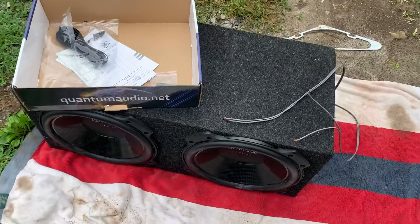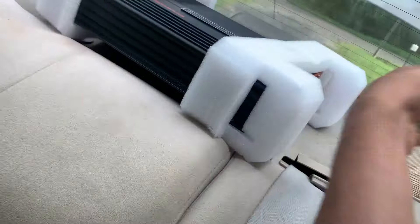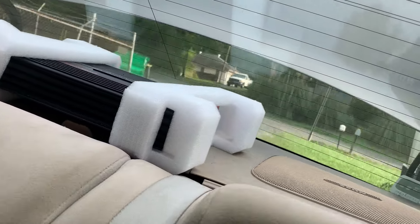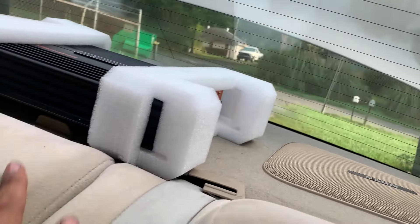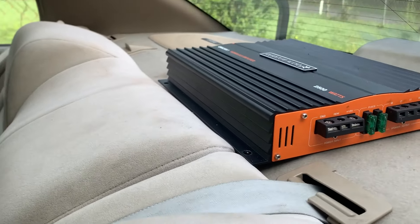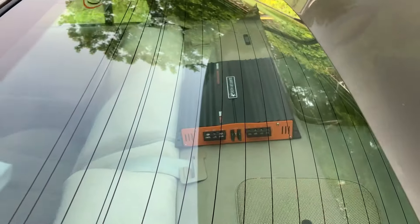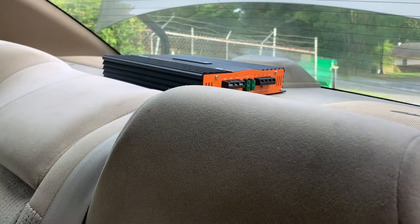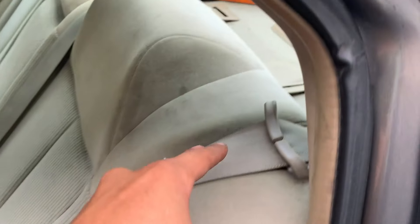Most people mount their amp directly to the subwoofer box, but instead I wanted to be a little creative and mount the amp back here on the rear seat wall. That way it has a bit more ventilation and doesn't get too hot in the trunk. So the amp is going to go right here — this is the back seat area — we'll run some wires through the seat, back there and into the trunk, so the amp doesn't overheat and we can control the settings more easily.